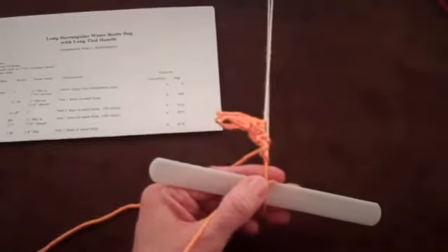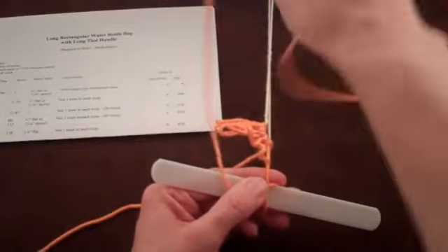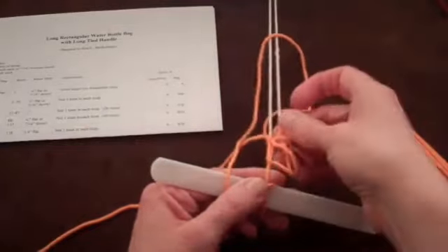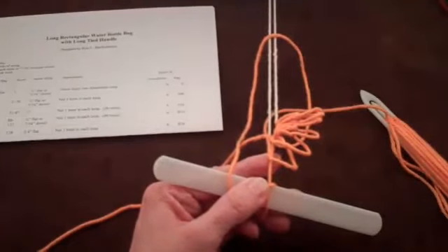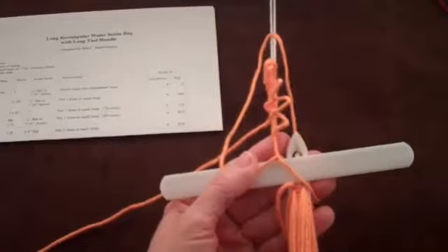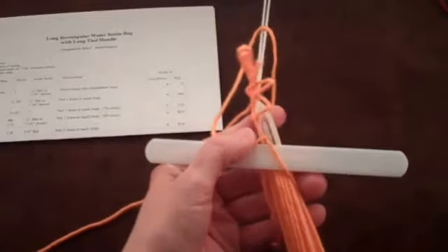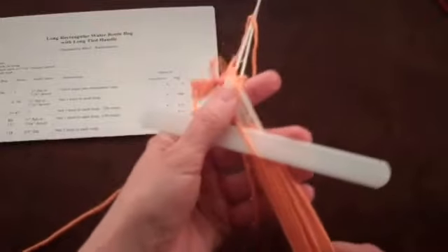Once your thumb is on the new string and applying pressure to hold everything in place, you can relax the pull on the string from the shuttle and proceed to throw the string back over the foundation loop and previous netting. Continue the netting process by moving the shuttle through the loop around your fingers, behind the mesh stick, and through the last loop you tied in the previous row.